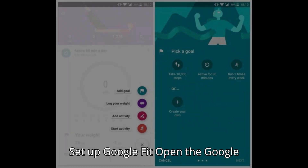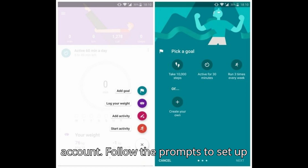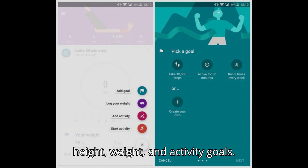Set up Google Fit. Open the Google Fit app and sign in with your Google account. Follow the prompts to set up your profile, including entering your height, weight, and activity goals.